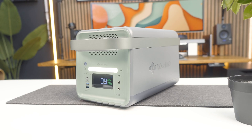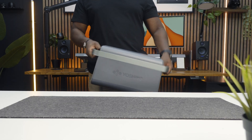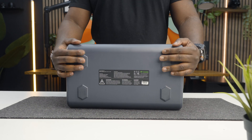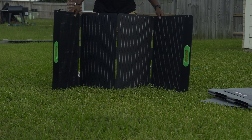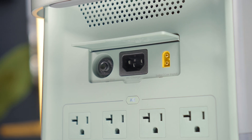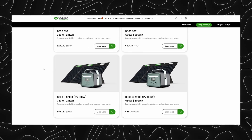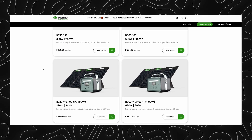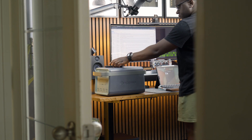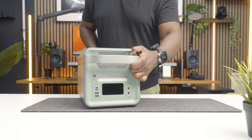The B2000 is a solid-state powerhouse that's perfect for keeping your essentials running during a blackout — versatile, mobile, high-tech, and safe thanks to its solid-state battery. With Father's Day coming up, if you know someone who likes to be prepared or is outdoorsy, check the link in bio — Yoshino has a Father's Day sale going on. If this video was helpful, hit a like and subscribe, and I'll see you guys on the next one.